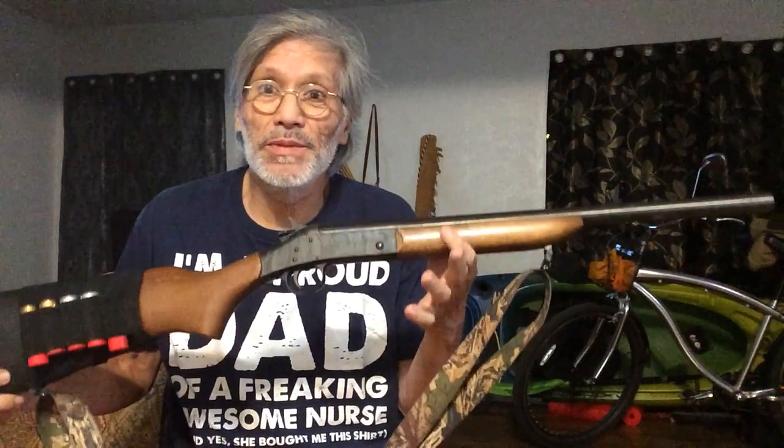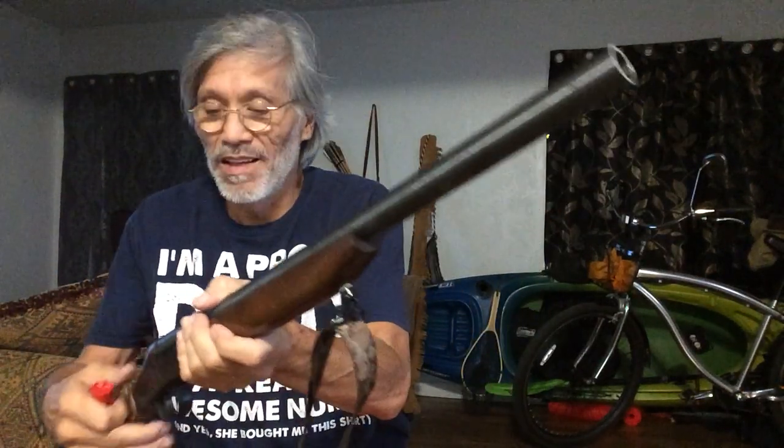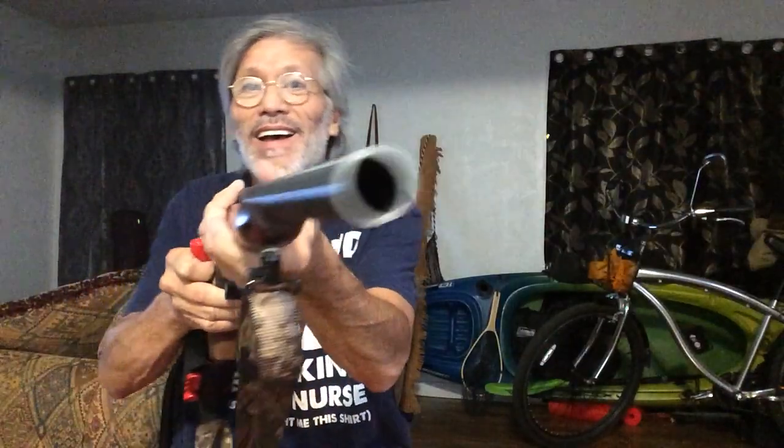Being a dad and everything, and a grandpa and a coach and all that stuff, I wanted to kind of go way back in my safe of weaponry. And look what I found. I can't believe she was still in there. I wonder how old these rounds are. It's a 12 gauge, folks, and it's sawed off. Sawed off shotgun. And she's a single shot.